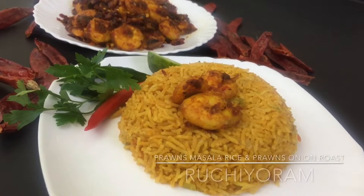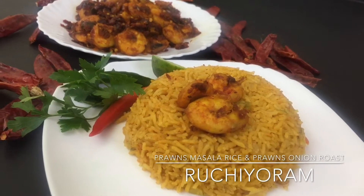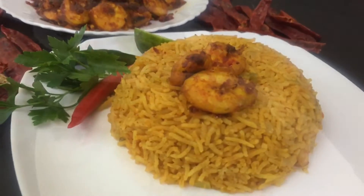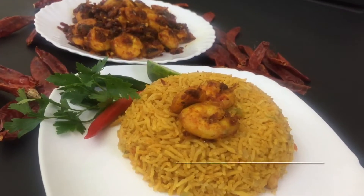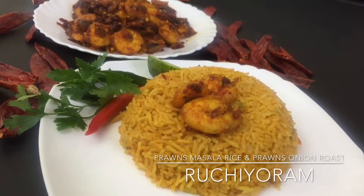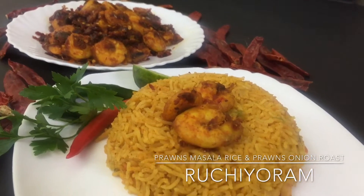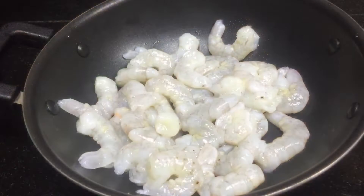Hello friends, I'm going to talk to you at the end of the episode. This recipe will be made as a masala rice and a roast. We will be ready for this recipe, which will be made in a roast.